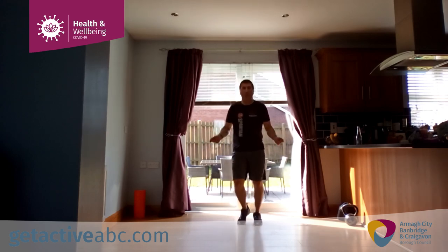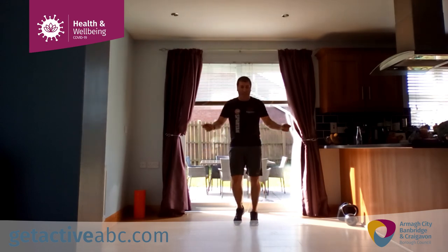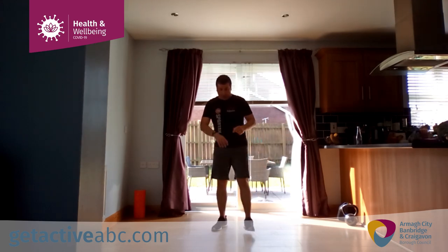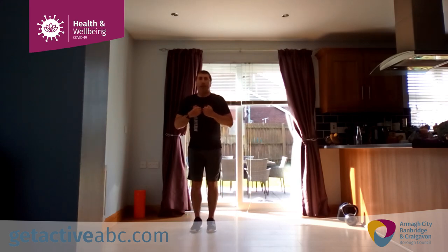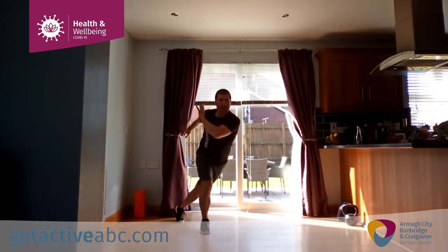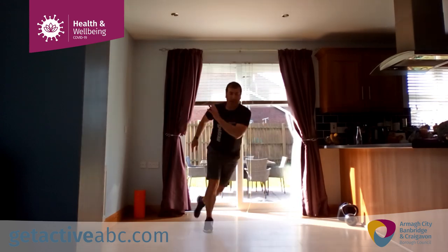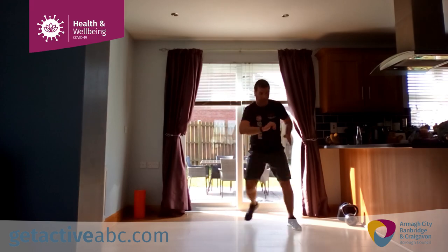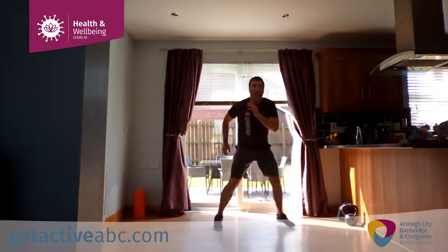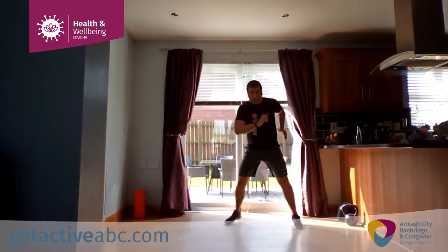Nice deep breath. Our very first exercise is the ice skater. I'll just do a quick demo — slightly loaded, across laterally, sweep the leg behind. Go. I'll give you lots of quick technique cues and then we get on with it. 20 minute session, ideally just a wee bit under. We've got music in the background to help out as well.